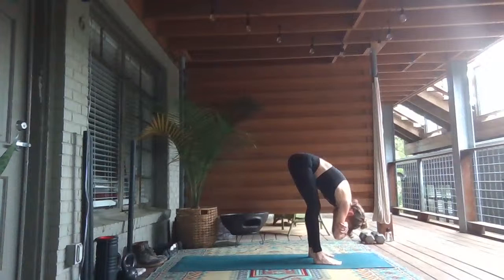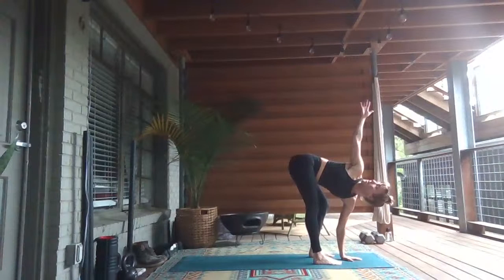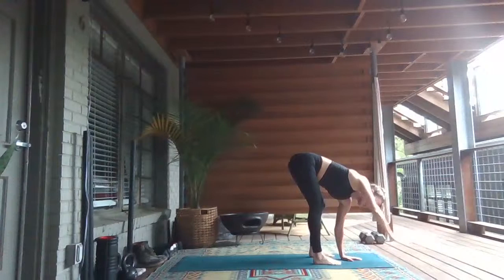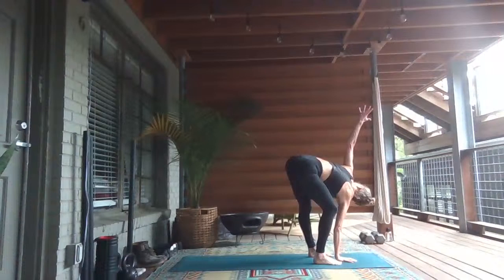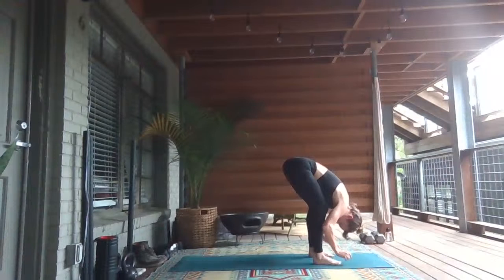Taking a full breath in and a releasing breath out. Release your hands down. Plant your left hand under your nose, open your right arm up to the sky. Look up towards your right fingers. Breathe. Exhale, sweep the right hand down. Open your left arm, straighten your left leg. Inhale, look up. And exhale, release.